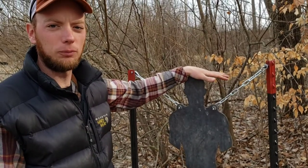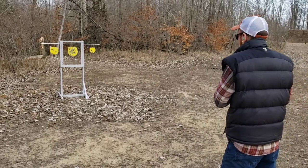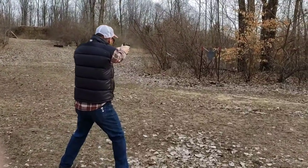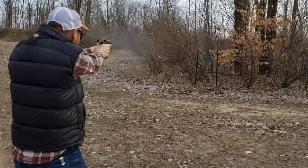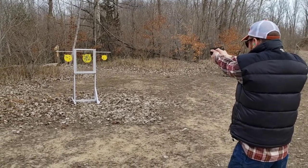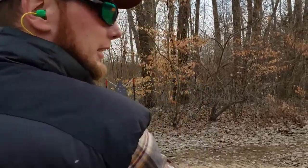We're going to christen this target — not with champagne, but with bullets. Since I don't have a GoPro to wear, cameraman Chris is going to embrace me in a hug and I'm going to shoot through the lens of the camera.